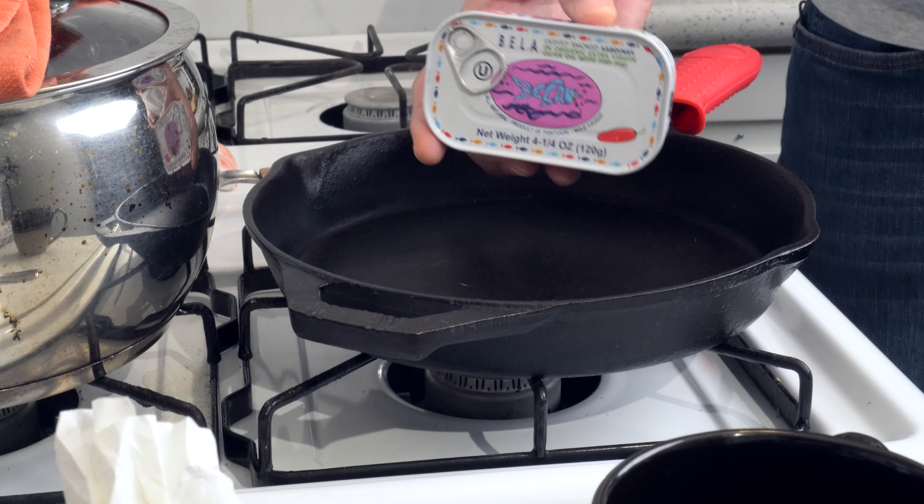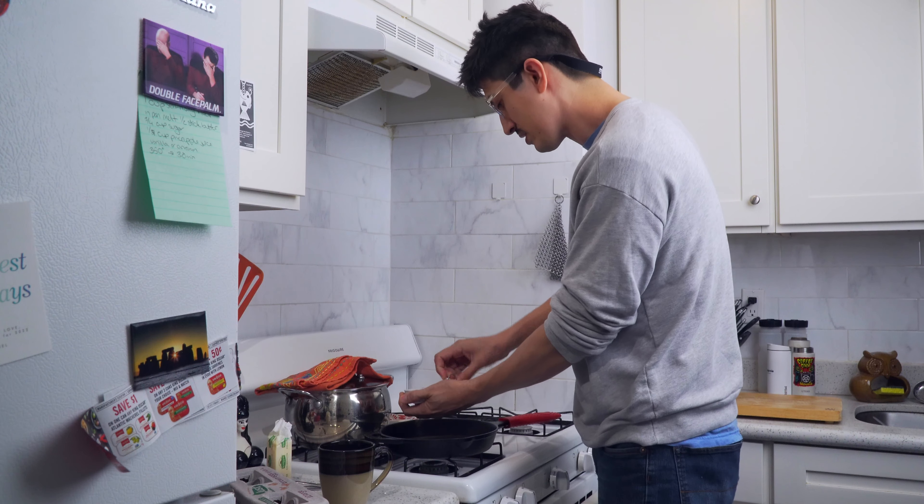I got the sardines right here. These are Bellas. We love them, we know them. I'm gonna drain them a little bit.